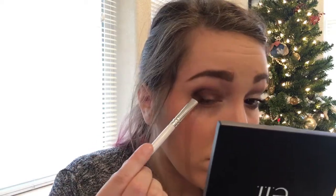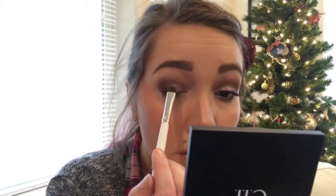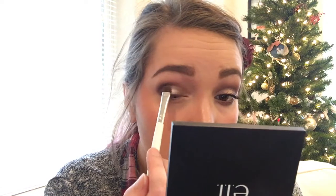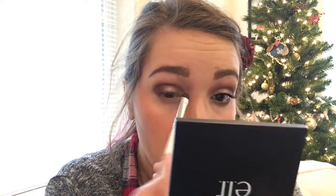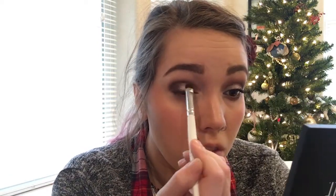To add depth and dimension, I'm taking the other side of that ELF shadow brush and dipping it into a shimmery purple color, just patting that on the outer V — not really blending, just adding another layer of dimension. Now for the star of the show: I'm taking a different ELF shadow brush, spritzing it with setting spray so the brush is wet, then dipping it into a shimmery light rose gold color. Applying eyeshadow wet makes it more pigmented and more intense. I'm patting it onto my lid, avoiding the outer V area.